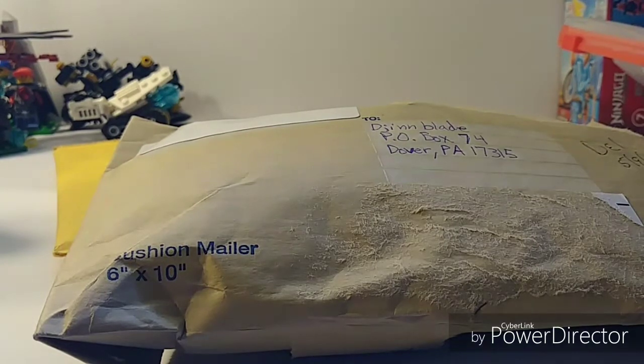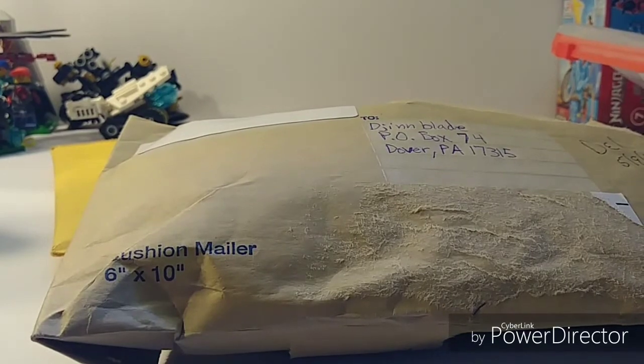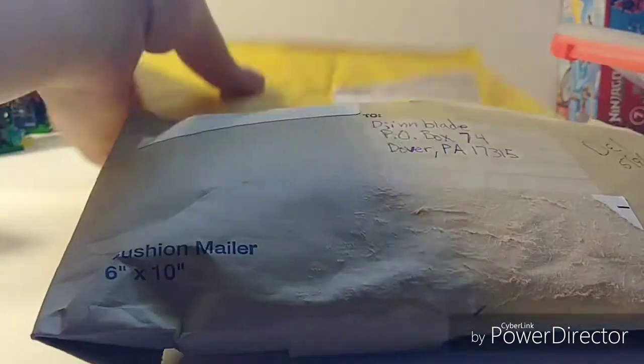Hey guys, it's Jimblade8304 here, and today we are with Mail Time — I want to say episode 5 or 6, I'm pretty sure 6. Let me just check really quick. Okay, so this is number 6. We have a package from the Brick Maniac and Easy's Boys. We're going to save Easy's Boys for last, because the Brick Maniac is just something really simple and easy that I can get through in a matter of a couple seconds.